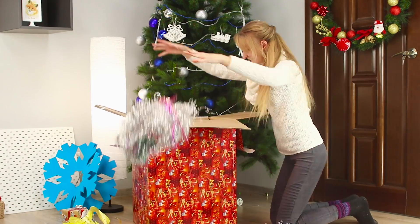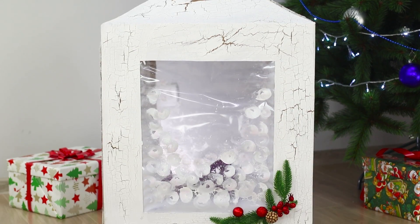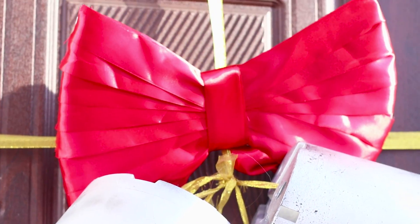Who doesn't love Christmas decorations? They create an atmosphere of joy and fun. The bigger the decoration, the more you get to celebrate. Let's make giant decorations and find out.